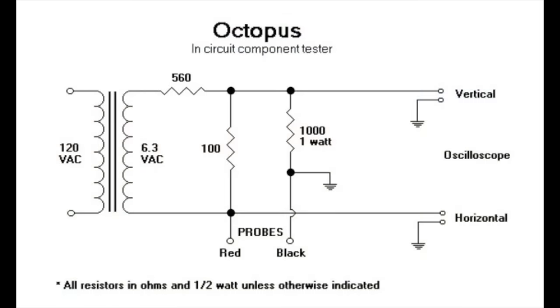The best part of this tester is you can build it yourself and it's very easy. All you need is a transformer, three resistors, two probes, and two lines that go to the X and Y channels of your oscilloscope. You need an oscilloscope — it doesn't work without one, and you need one that has a proper XY mode. It also works with a digital oscilloscope, but an analog one with a CRT is much better because it reacts faster — digital oscilloscopes always have a delay, which is sometimes a little bit annoying.